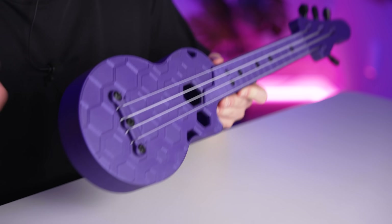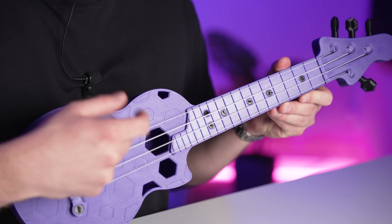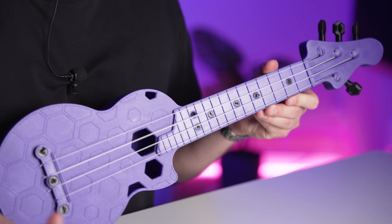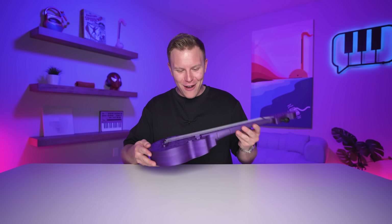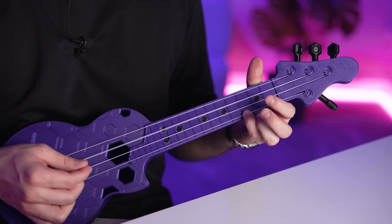This ukulele was completely 3D printed. We finally got it tuned, now it's time to try it out. Wow, this thing sounds great! I've literally never played ukulele in my life. That's a ukulele.